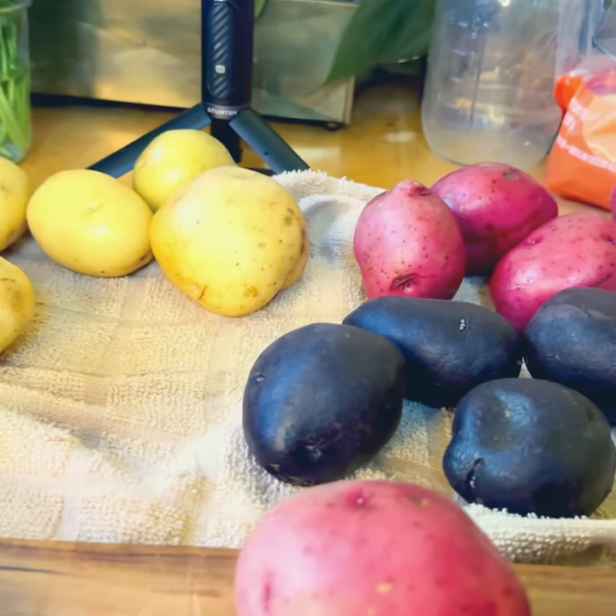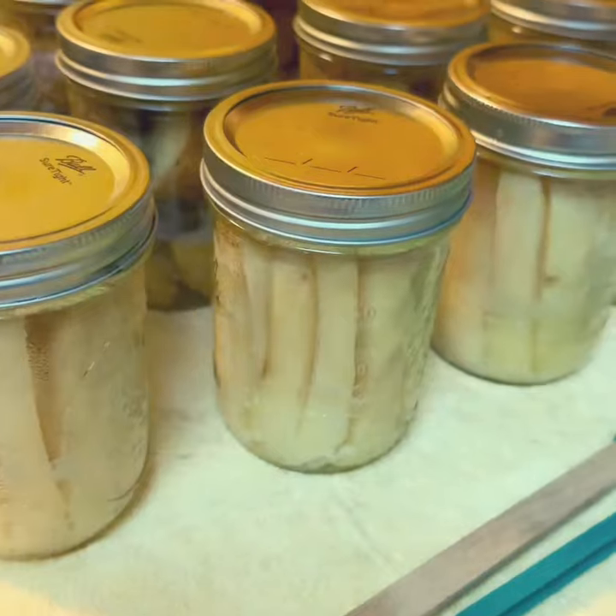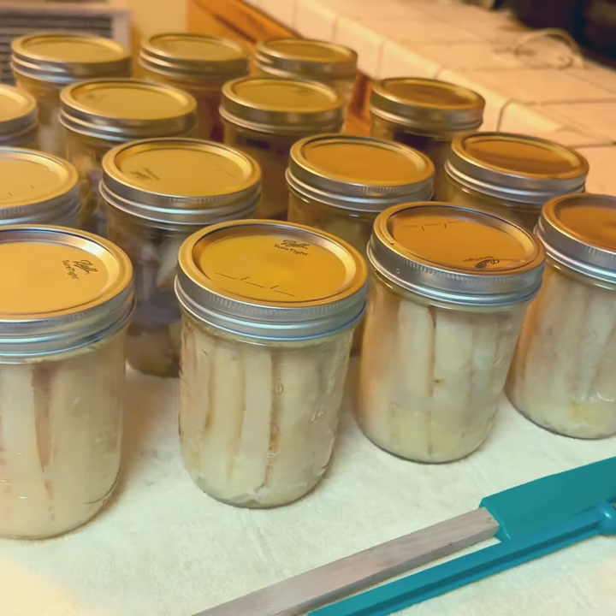Hey Urban Homies, it's your girl Sarita, also known as City Girl Gone Green. In this video, I'm going to show you how I dry can potatoes three different ways.